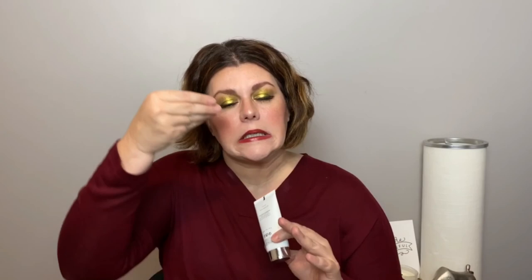This next one is wicked expensive — I got it in my BoxyCharm — it's Dr. Brandt. I use it at night and it added a lot of moisture, it was beautiful. But do you need to buy it? No. If it's in your budget, go ahead, because it works really well, but I have similar products that aren't that expensive so I don't know that I'd buy it again.